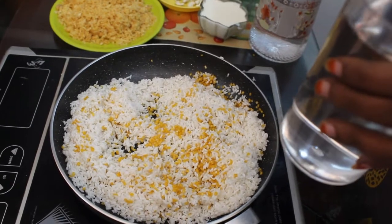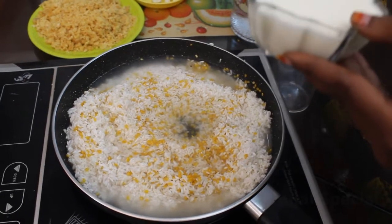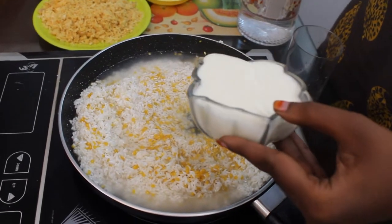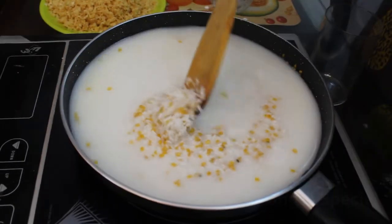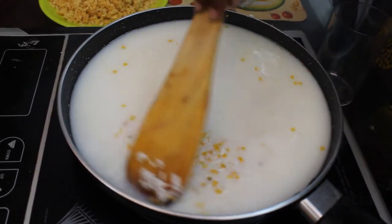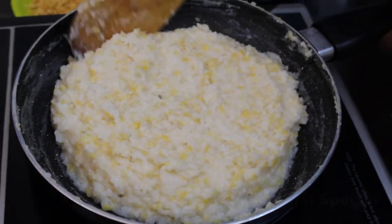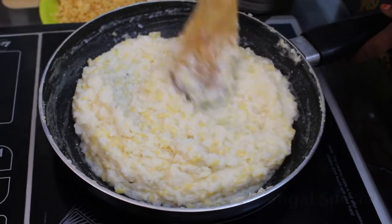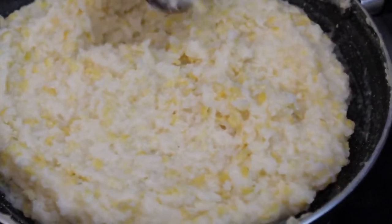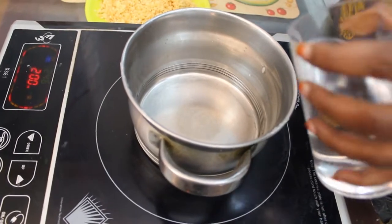I can add 1 cup of sugar. We have to mix the arisi and mix the arisi with the milk. I will add milk. I will mix the arisi with the arisi.